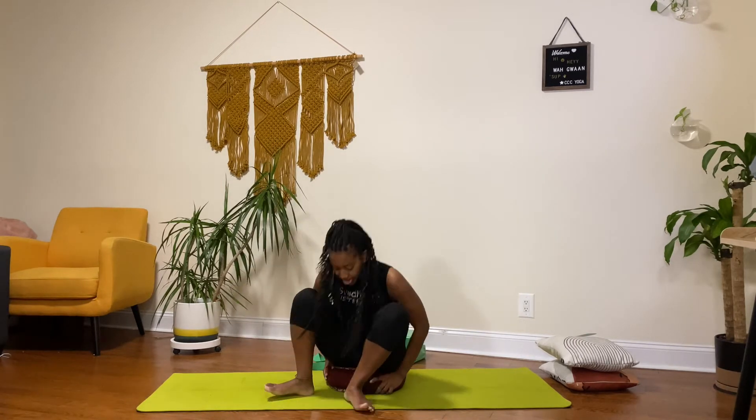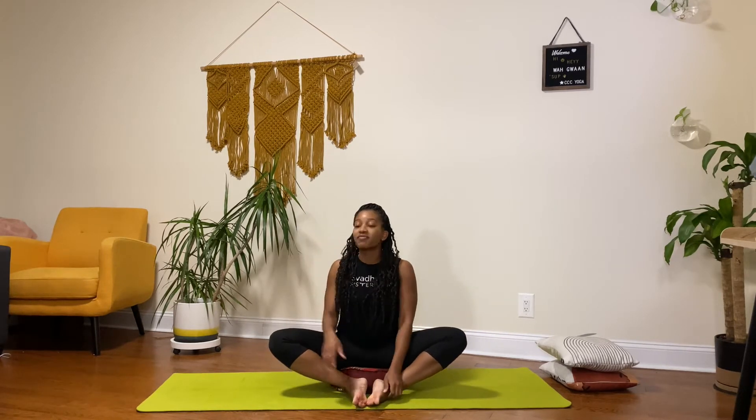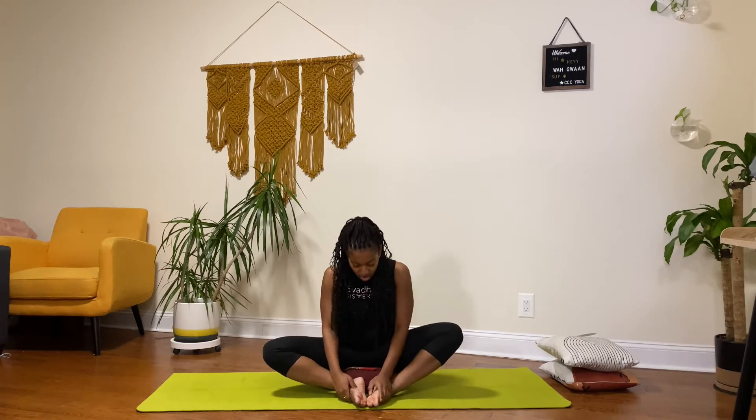We're going to begin in an easy seat, sitting on a pillow, bolster, or even a block — whatever is comfortable for you. Having your butt down, elongating your back, your spine, stacking all of that. This could also be cobbler pose — a lot of names work. Just hold your hands at your feet or ankles and take some breath here to center yourself and allow yourself to be present in today's practice.